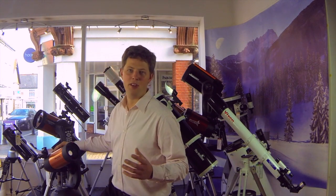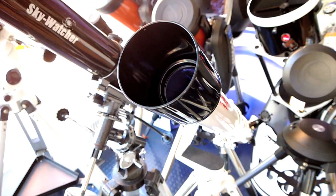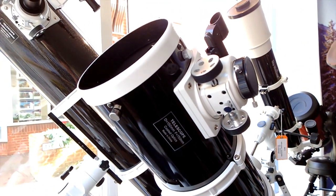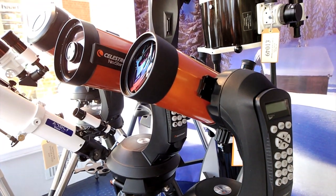So, to recap, you've got three types: refractors, reflectors, and catadioptrics. Refractors generally give you the best views of the moon and planets. Reflectors are built for deep sky objects like galaxies and nebulae. And in the middle, you've got catadioptrics, which are more compact and can be more general purpose.